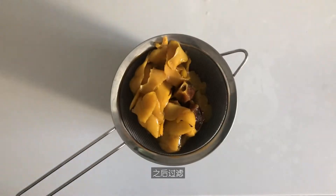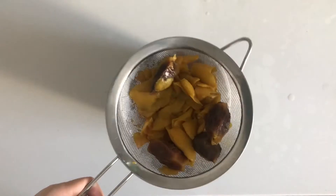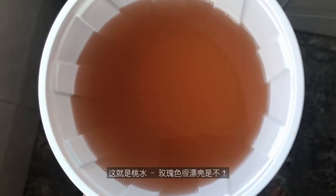Then turn off the heat and leave the skin and seeds in the water to infuse for 15 to 20 minutes. After that, drain the seeds and skin. Use the back of a spoon to squeeze the water out as much as possible. And that's the peach water — see how rosy and beautiful it is? Put it in the refrigerator to chill completely.